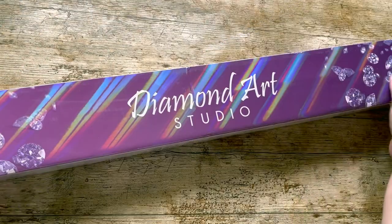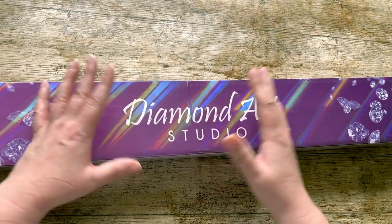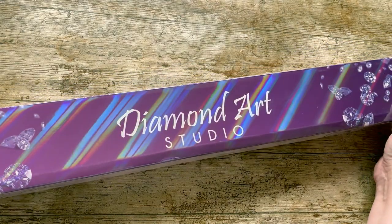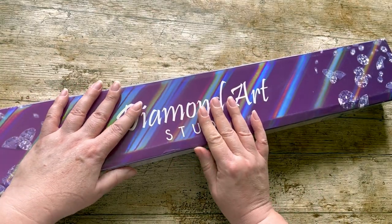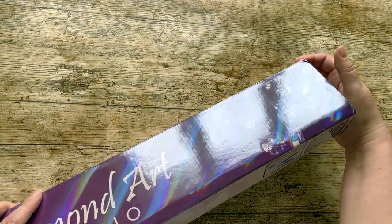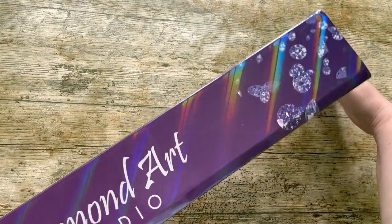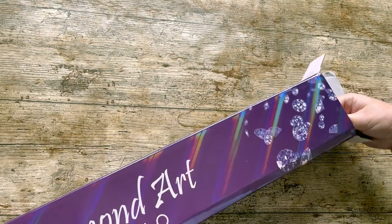I'm really excited for this - it's one of their new artists, so you might not have seen this before. I've certainly not seen an unboxing of it. I decided to do this for an event they're hosting called Purple Showers - instead of April showers, it's purple. I was going to do 'Outside the Sweet Shop', which was my last canvas from them - a 60 by 80 with 197 colors - but I switched to this one. I do have an unboxing of that if you want to check it out at the end.